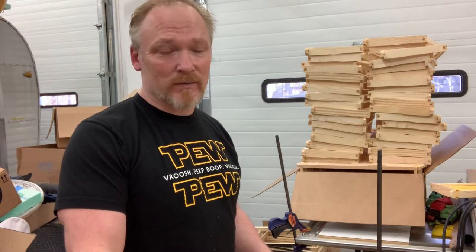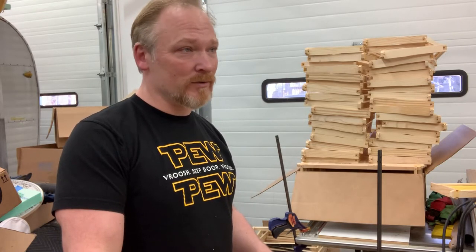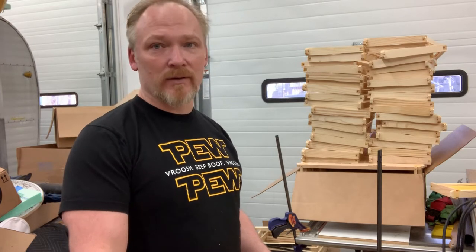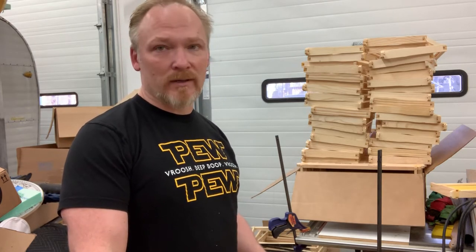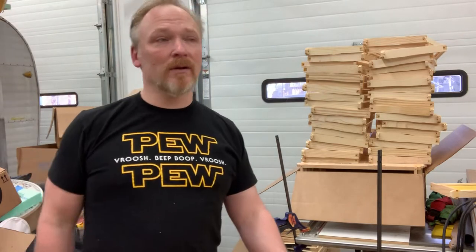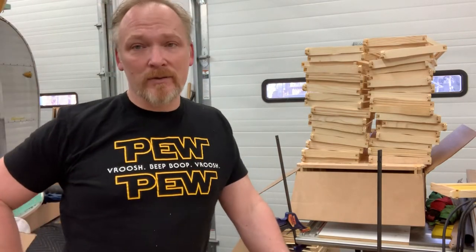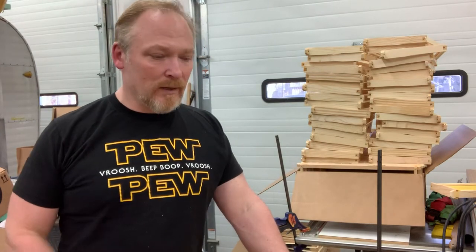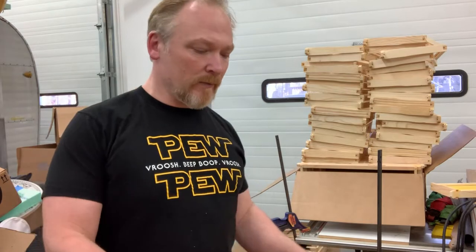It is so much easier to catch bees in swarm traps. I caught 21 out of 28 last year. Cutouts are great, but a lot of times it is hard to get clean — it's labor intensive. I charge a lot of money for them. I started out doing them for free a long time ago, and then as my skills got better, I charge more and more, and now I do a really clean job of them.